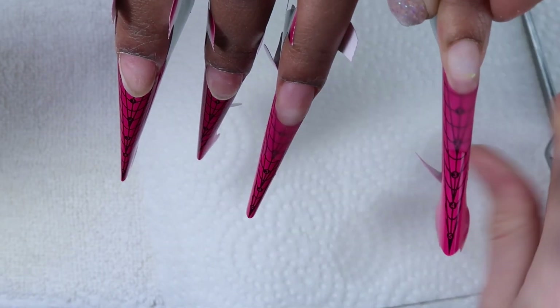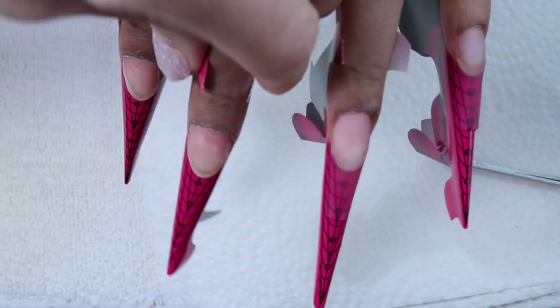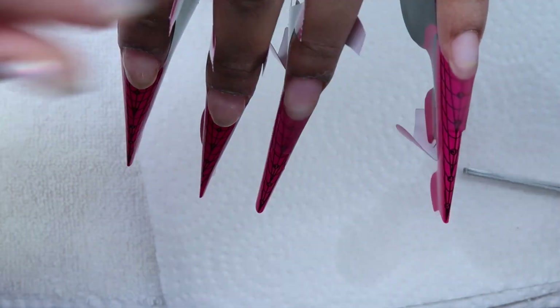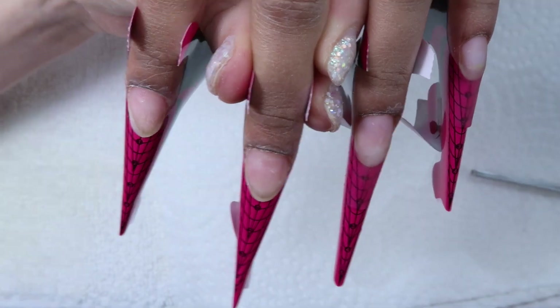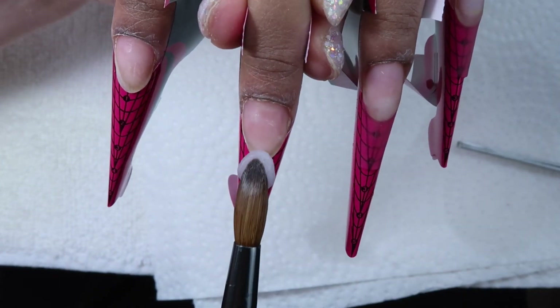After I've got the second nail done I'm coming back in with a pinching tool and just lightly pinching the pinky. It's not ready to be pinched quite yet — it's not going to squish but it's not 100% ready. So I just give it a couple little pinches, put my tool down, and now I'm working on the middle finger, repeating my process of applying at the free edge first and then the cuticle bead.